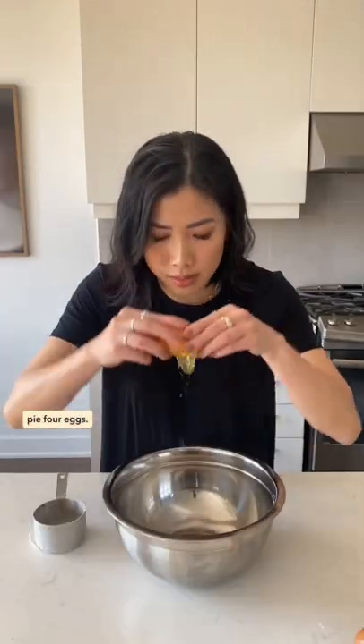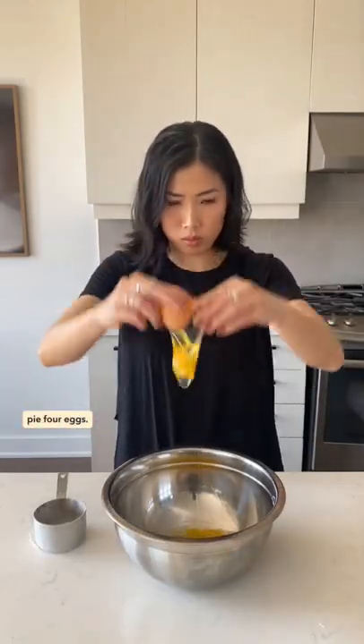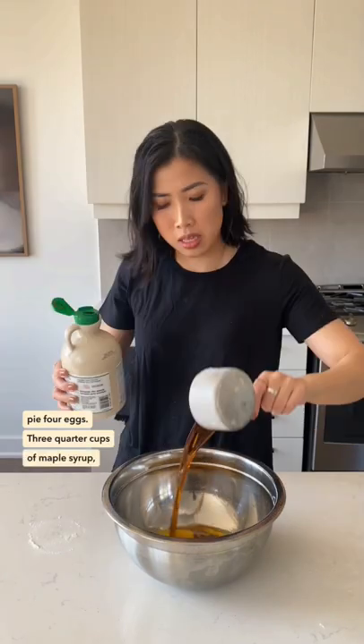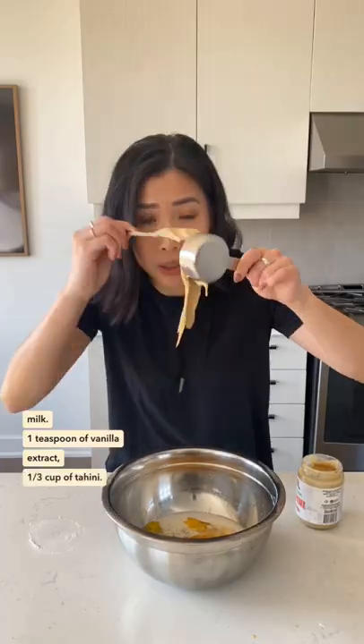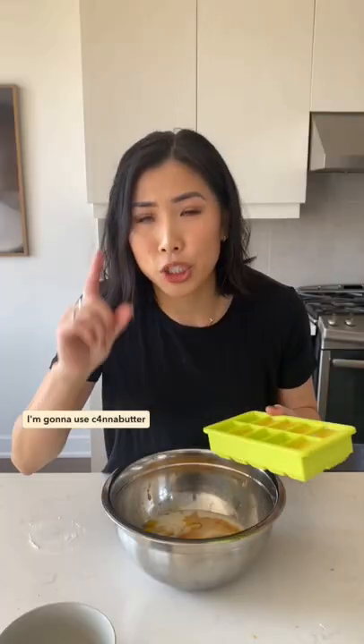Four eggs, three-quarter cups of maple syrup, quarter cup of almond milk, one teaspoon of vanilla extract, one third cup of tahini. I'm gonna use can of butter.